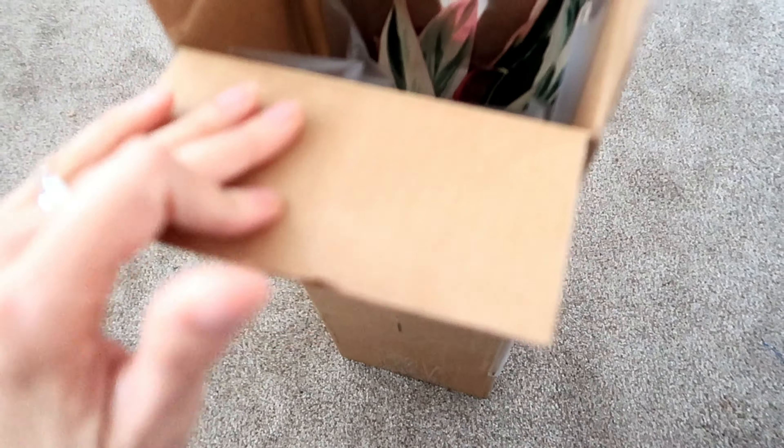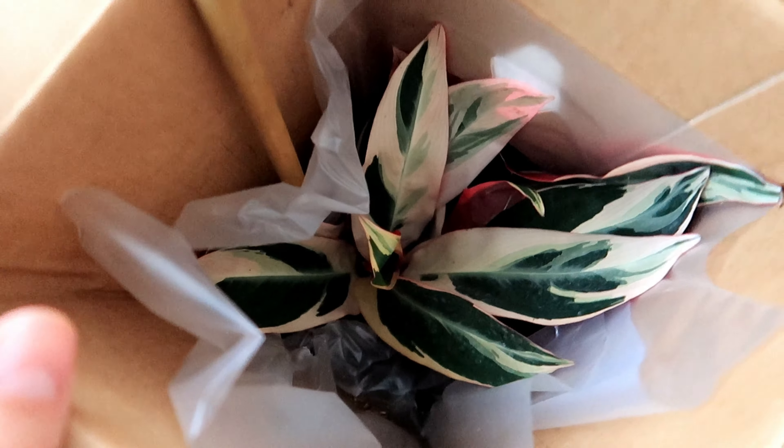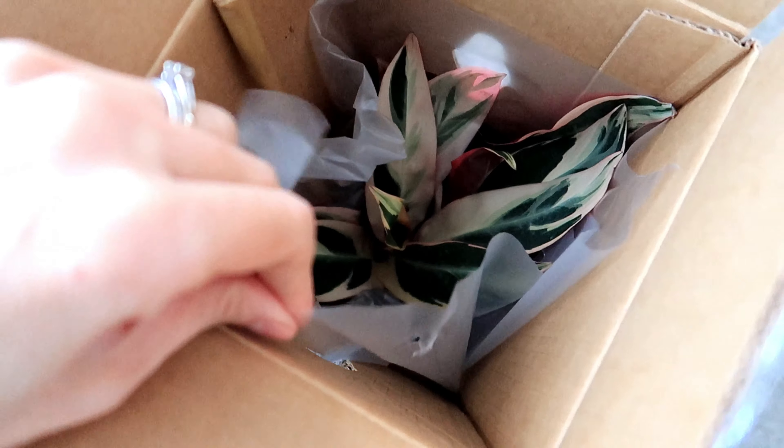On my last video I showed you the unboxing of the begonia — oh my gosh, they were just not good at all. So with this one, let's see, let's open that box.